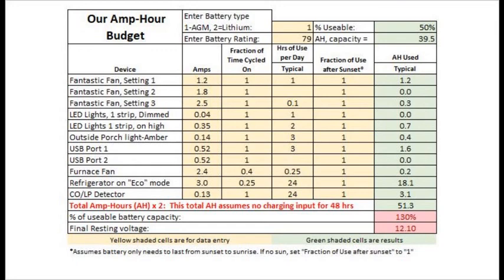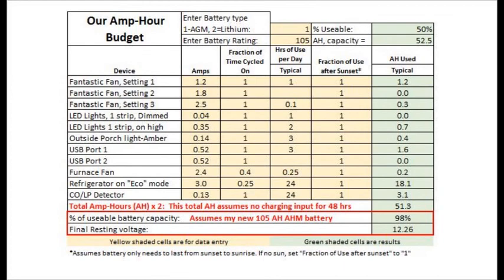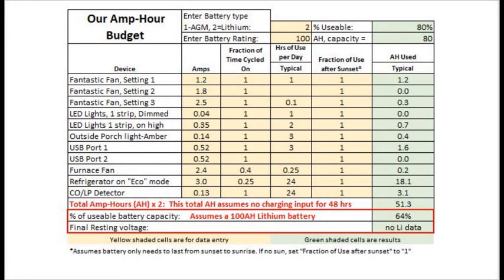To simulate our new battery, I changed the rated capacity to 105 amp hours. As you can see, it just gets us to the two-day mark — about 98% of our capacity — and that's a very rare case for us, so we feel pretty good about it. Now if I had gone to a 100 amp hour lithium iron phosphate battery, we would be even more comfortable, ending up using only 64% of our capacity in two days without sun or alternator. If we lived and camped in the Pacific Northwest or any densely forested area, I would definitely look at lithium batteries a lot harder.